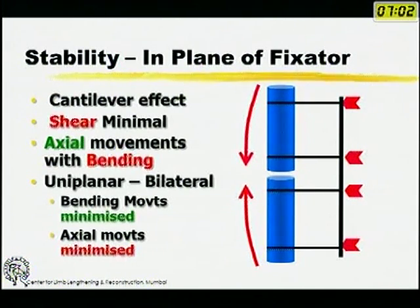The words in green are good things and those in red are bad things. In this kind of fixator, in the plane of the fixator, shear between the two fragments is minimal. There are axial movements — which is good — but these are accompanied to variable degrees by bending. To reduce this bending, the next evolution was a uniplanar bilateral fixator, extending the pin across and adding another rod. The good thing was bending movements were minimized, but the bad thing is axial movements are also minimized.